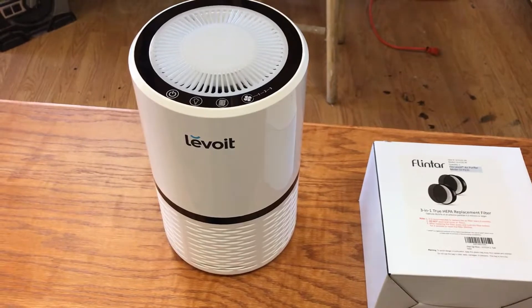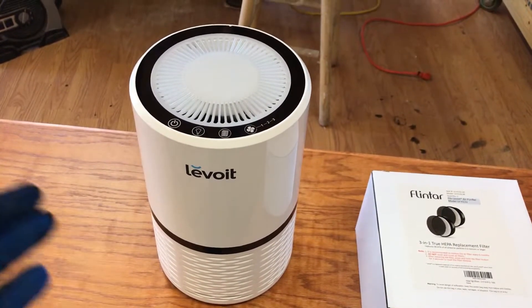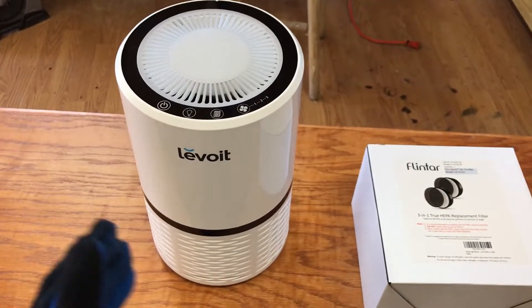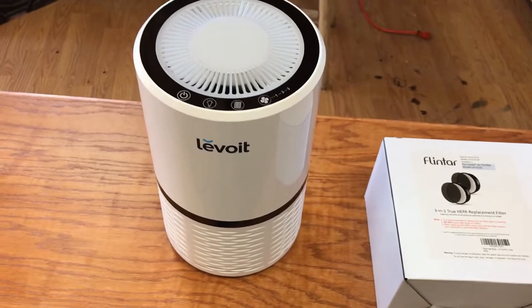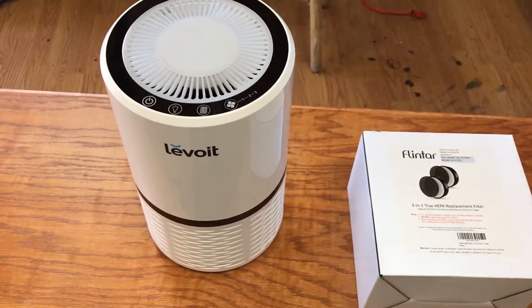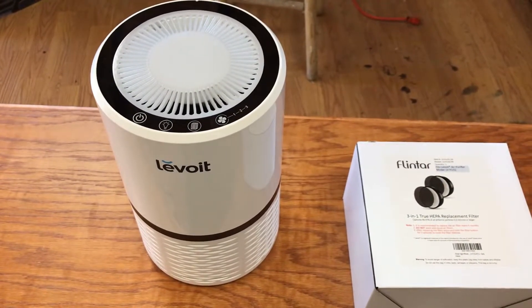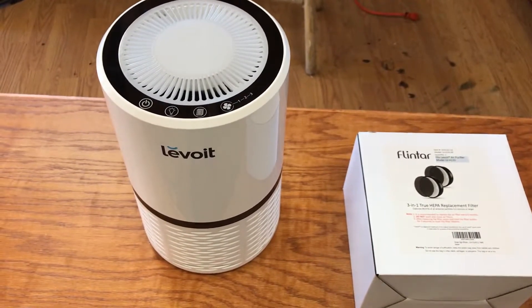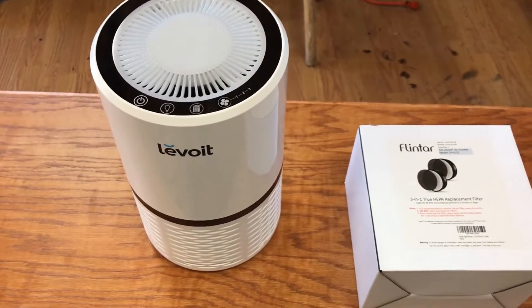I've got another video on an unboxing and a review after several months, showing how much I like it and what it comes with. It's an excellent filter. I've had it for a while now and I use it every day — 24 hours a day. The only time I shut it off is when I have to change the filter.